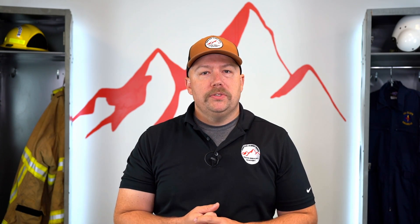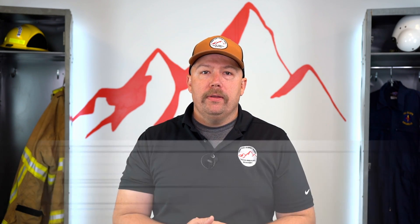Hey, this is Chris with IMA. Recently we got a request to do a video about the bleeding control and shock management NREMT sheet, so let's go check it out.